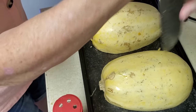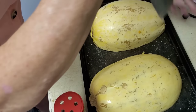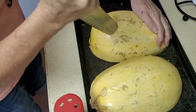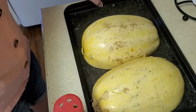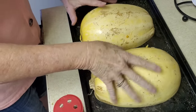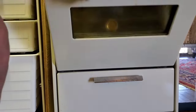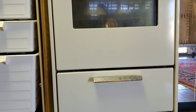Put it face down, poke a few holes in the skin — I'm not sure what that part's about — and then put it in the oven for 30 to 40 minutes. Preheat it at 400 degrees. Hey Google, set an alarm for 30 minutes.